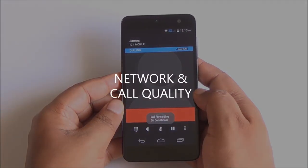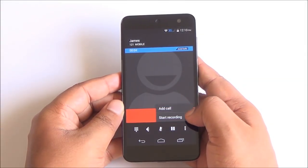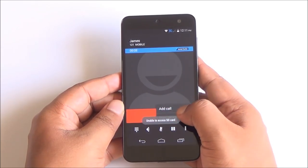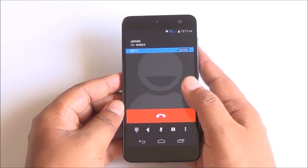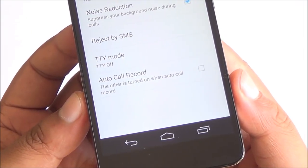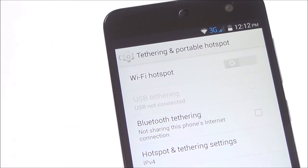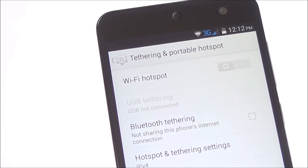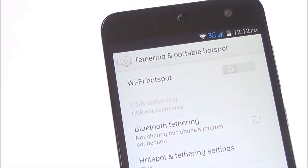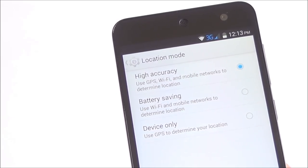Coming to network and call quality, we didn't have any major issues with call quality, but network reception is actually not that great. I wasn't able to get network on Vodafone as well as Airtel in places where I usually get more than three signal bars. You have auto call recording built into the dialer. WiFi hotspot, Bluetooth, and USB tethering work fine. There were no call drops. GPS is built in and a magnetic field sensor aids navigation.